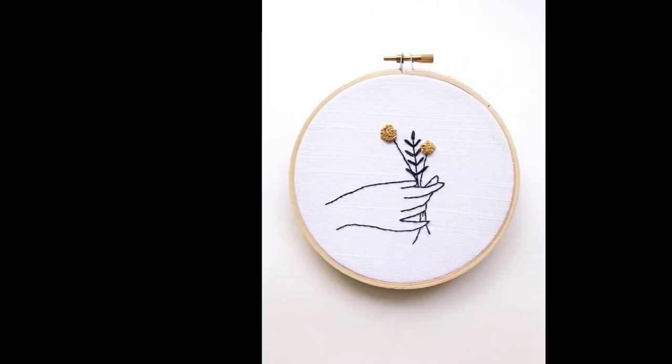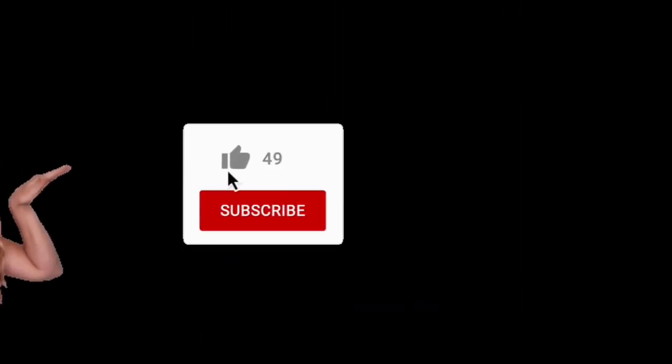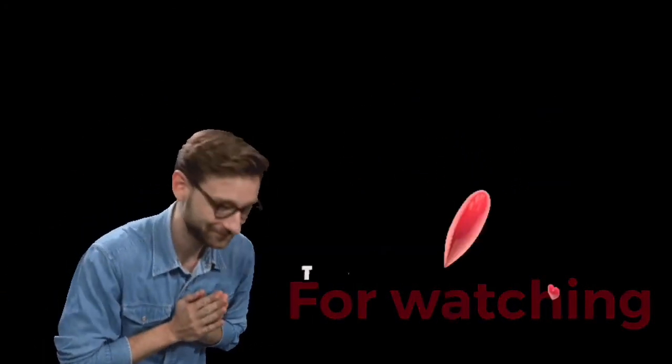Don't forget to like if you really liked the video, and don't forget to subscribe if you are new to my channel. Share my videos massively with your friends and family. Thank you so much.